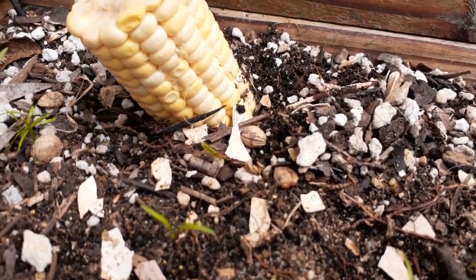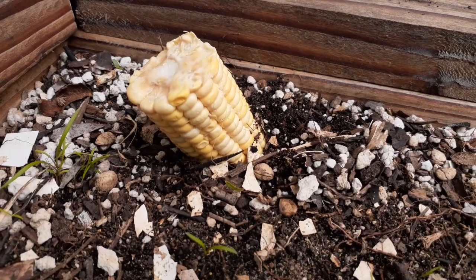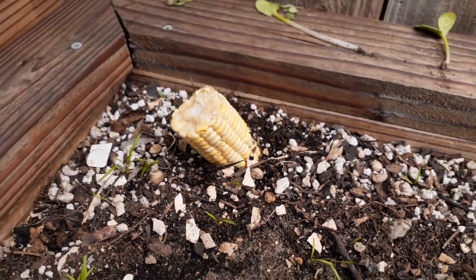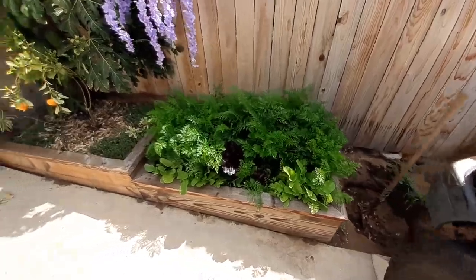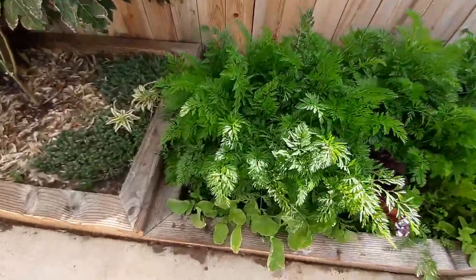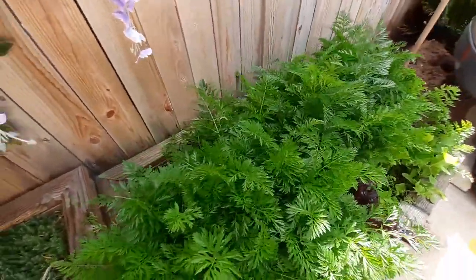We'll water that, we're gonna keep an eye on this, and I'll let you know when it starts sprouting up. Let's take a look — behind these carrots, these huge carrots that are growing about two feet tall.